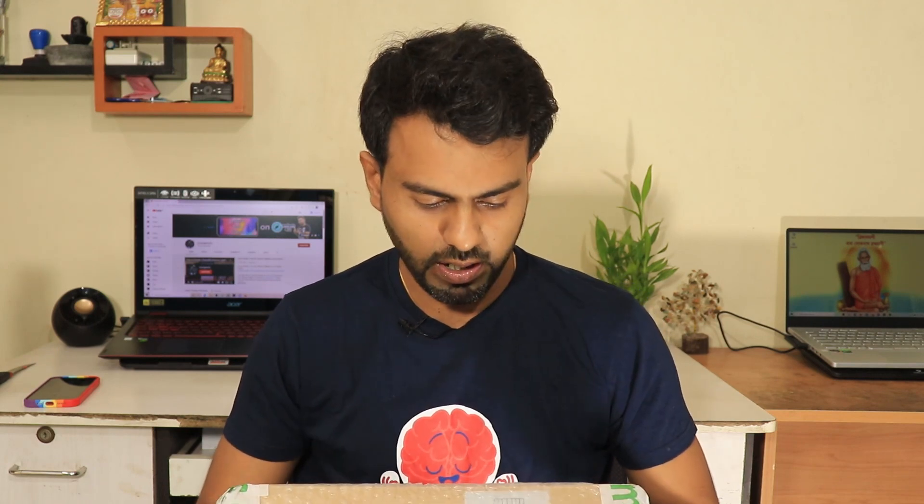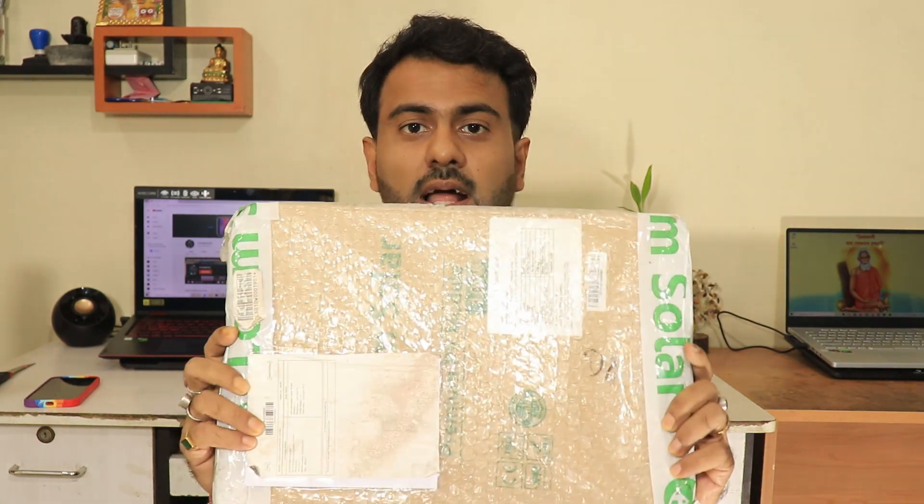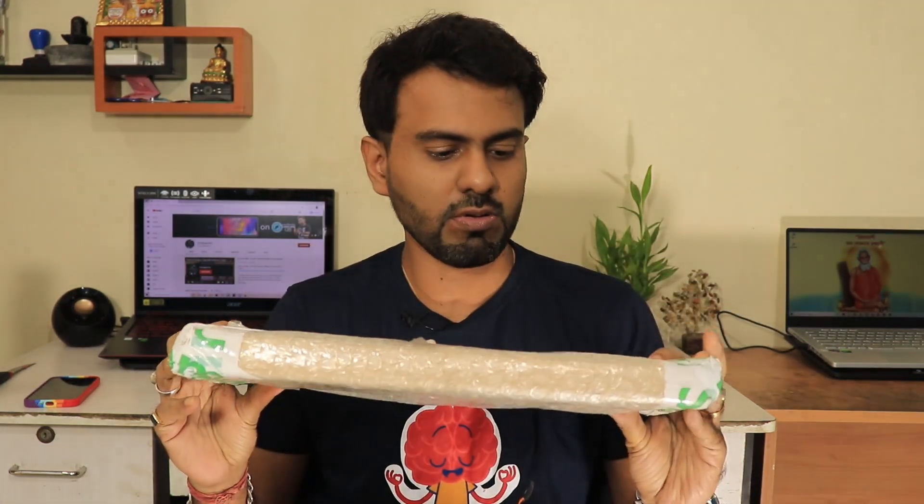Anyways, moving ahead, I guess we are again approaching towards another lockdown. Already most of the states in India have started with lockdown and yes, the others will follow suit. In this particular scenario of lockdown, I am bringing to you a particular thing that will actually help you in these scenarios as well.